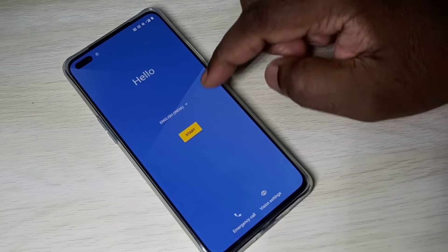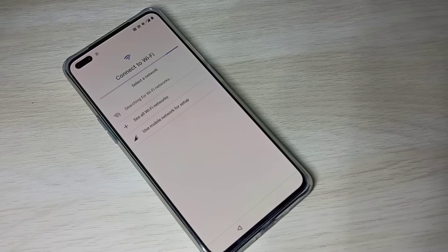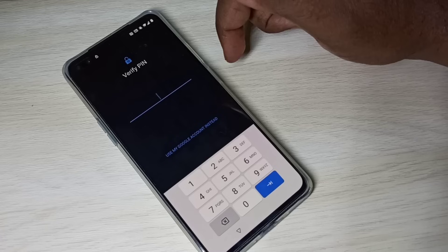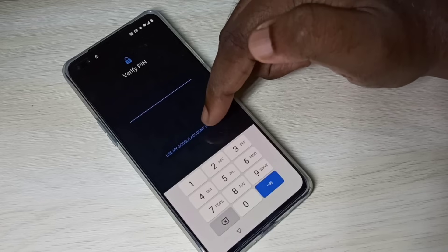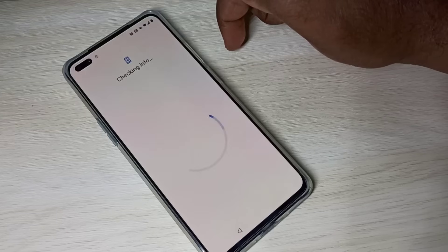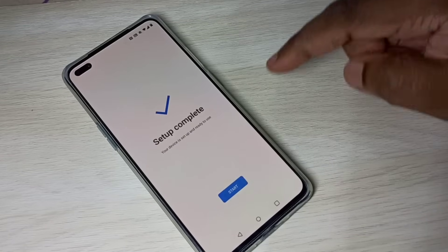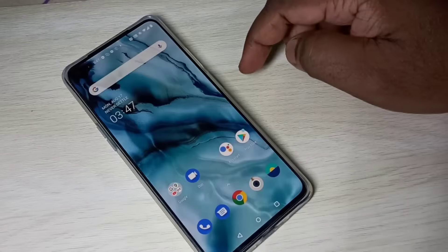Done — just complete the setup. Tap Start, agree, agree, then connect to Wi-Fi. Now it's again asking for a password. At this point, you can see the 'Use my Google account instead' option — tap on that, then enter the Gmail ID and password.